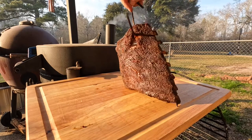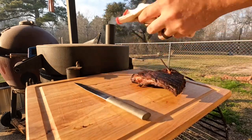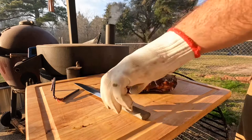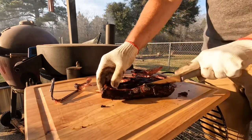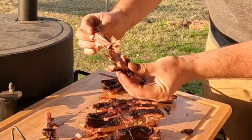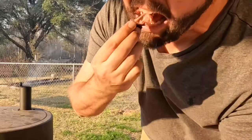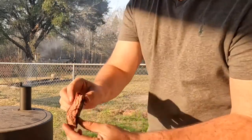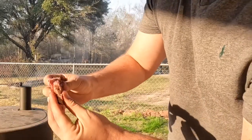I went ahead and pulled off the rack that was trying to tear through. Still hot. Let's see how tender those came out. The bone just comes right off. Not bad, not bad. So anyway, let's get back and finish the car.